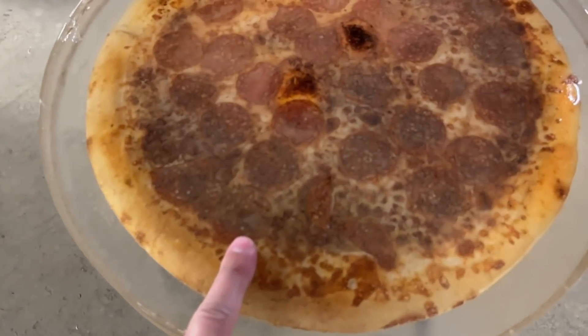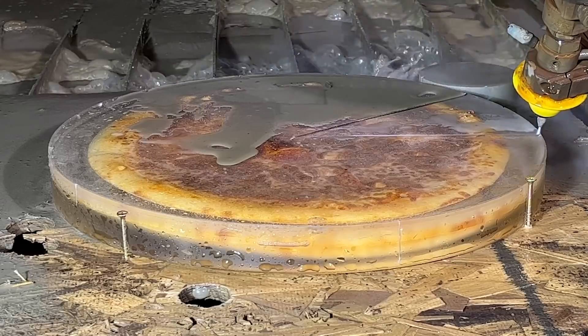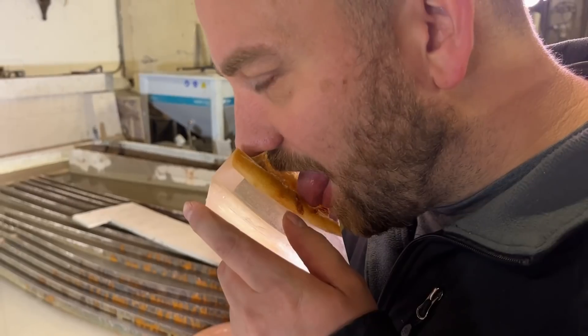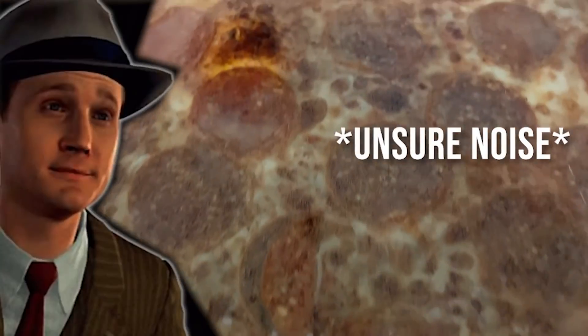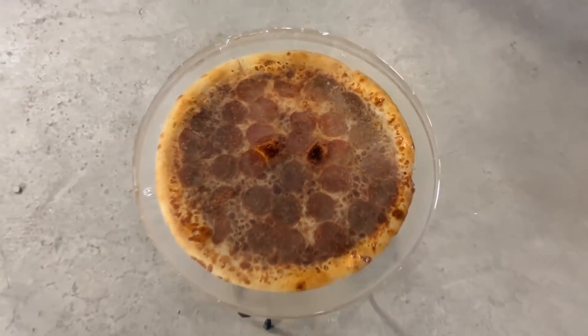Three months ago, we encased this Little Caesar's Hot and Ready Pizza in resin. So now we're going to cut it up and see what the pizza inside looks like, and we're going to convince Mitchell to do a taste test. The pizza itself looks just as fresh as when we encased it, but it has been 90 days.